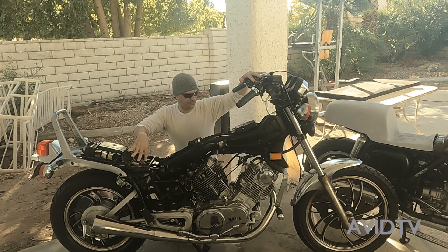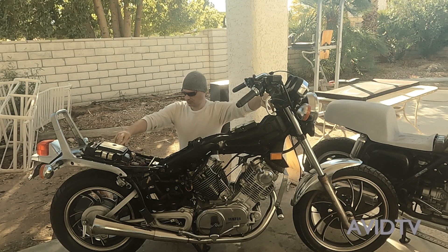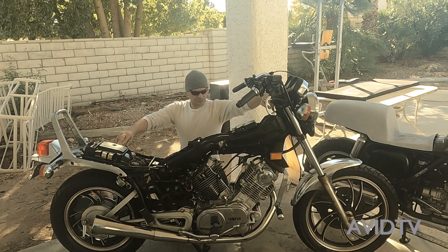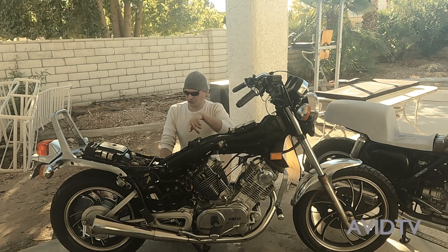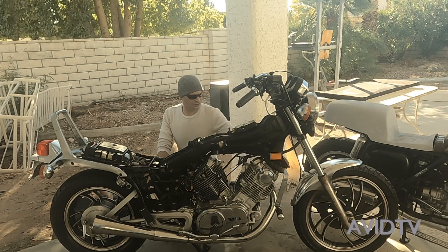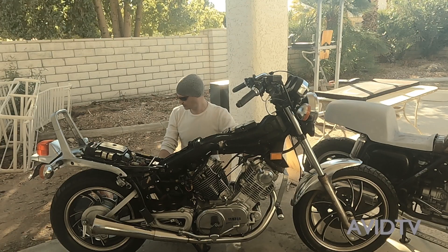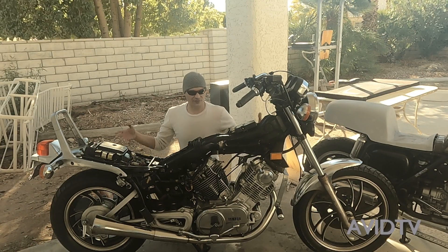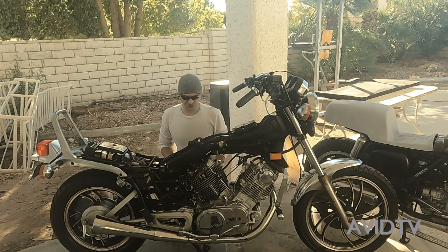First thing we're going to do is take off this whole back end, take these handlebars off, and lower it. We've got a lot to do. We'll start by taking off all these little accessories like the kickstand, lights, handlebars, and stuff like that. We have a good starting base here.